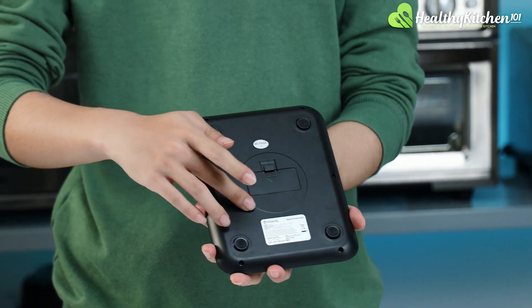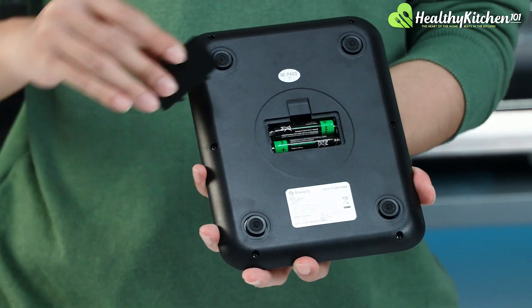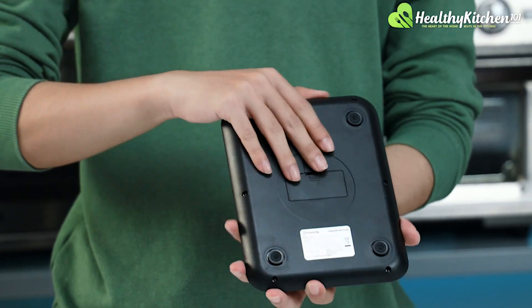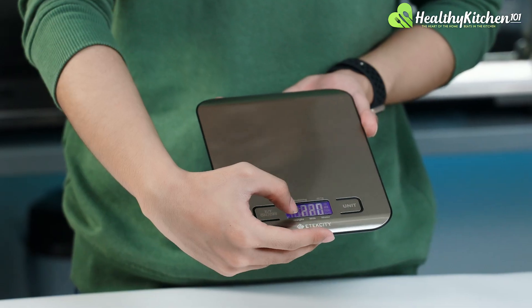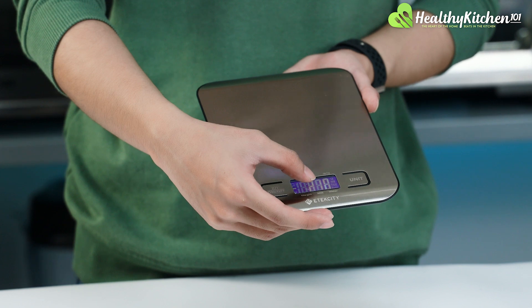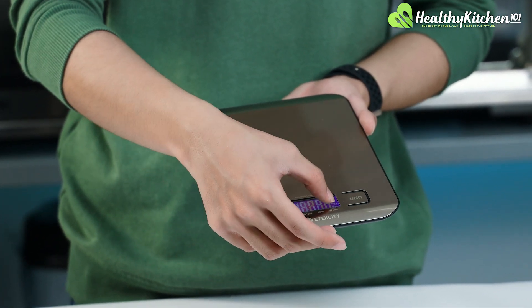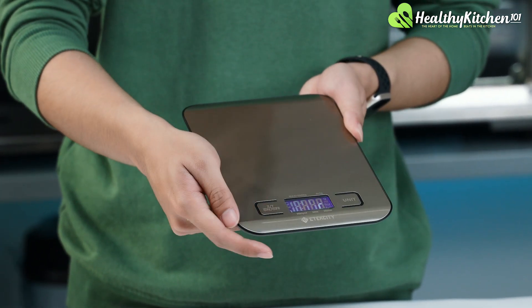At the back, you can see the battery compartment, which is very easy to access and replace the battery. We also really like the bright LCD screen at the front. Not only is it very data-rich, it's also very bright, and we can view the numbers and information on the screen really easily, even under bright studio lighting.